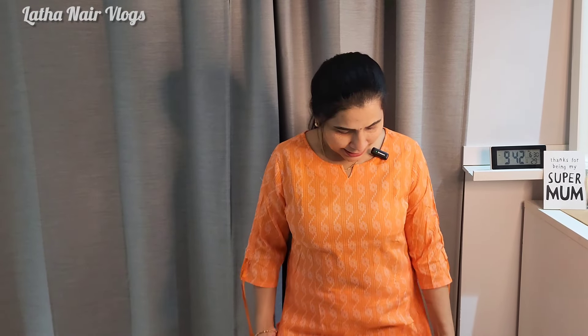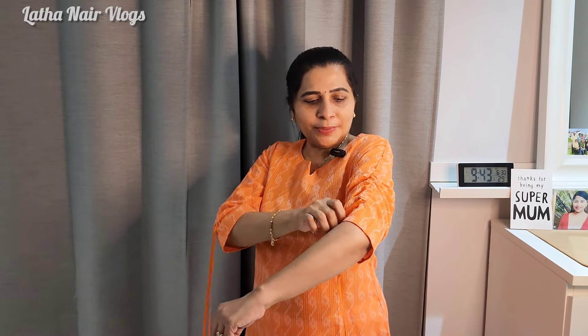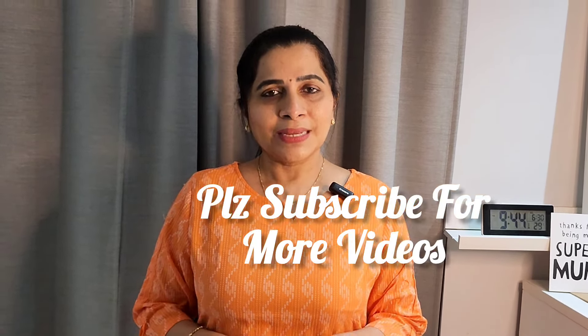This is a pure cotton fabric. This is a nice sleeve. This is the round neck.